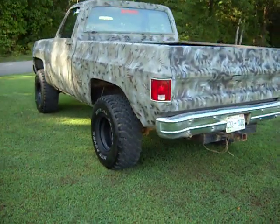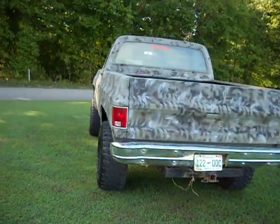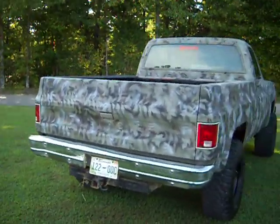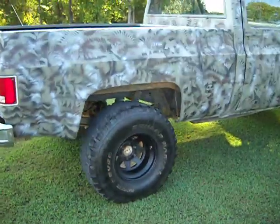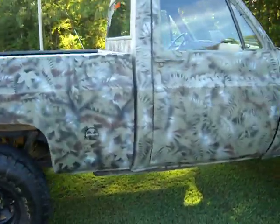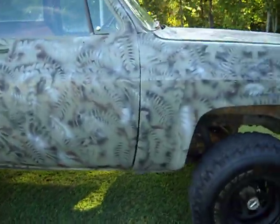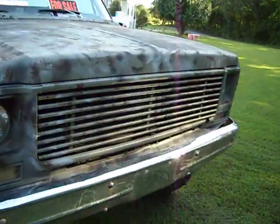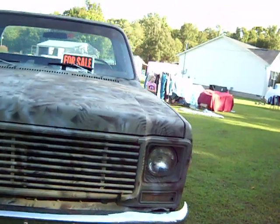4x4 with a working transfer case. The only things I can tell you that are wrong with it: the brake booster — it's kind of like manual brakes, but it does have good brakes, it just needs the brake booster. It also needs the tumble switch inside the key, and needs to replace the dipstick tube on the transmission.